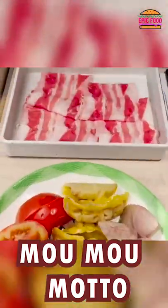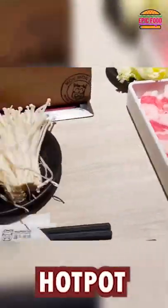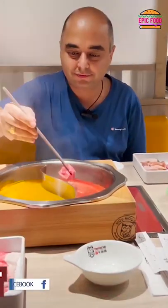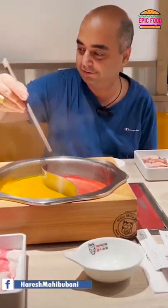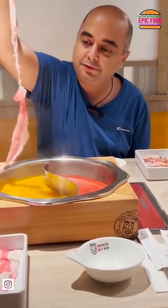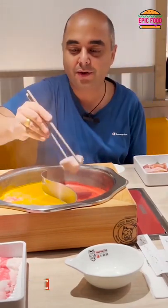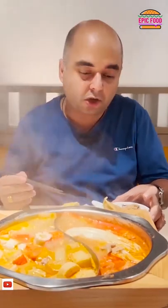This is all the hot pot ingredients: the pork, the beef, the chicken, the salmon, fish balls, the taro, the vegetables, corn, and the mushrooms. Now try the hot pot.